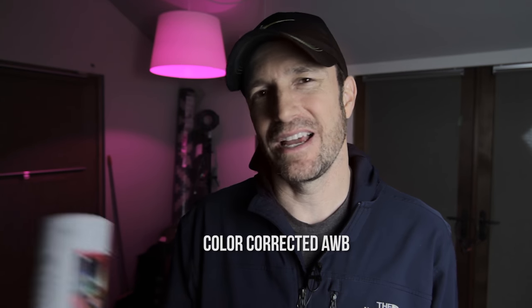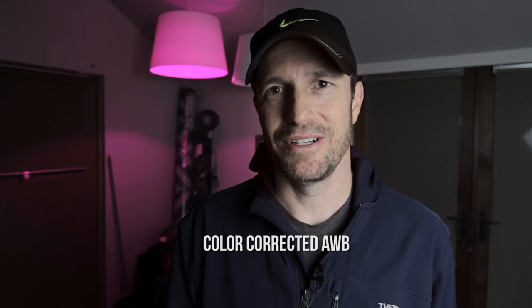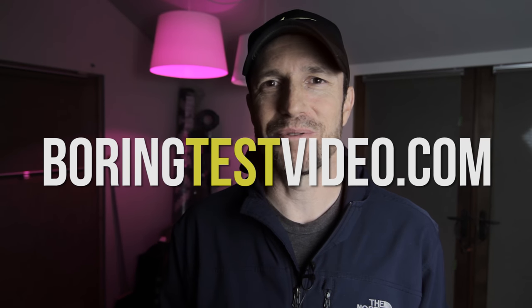Questions in the comments, subscribe, hit the like button, maybe like another video. This one is just whatever — just a test. It's always a test. Boring test video — good place for this one. See ya.